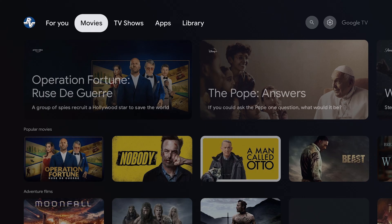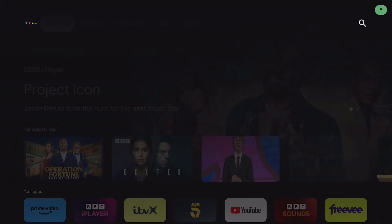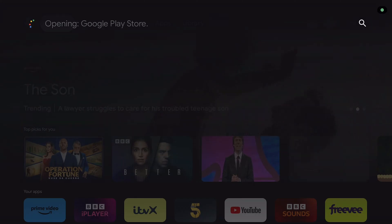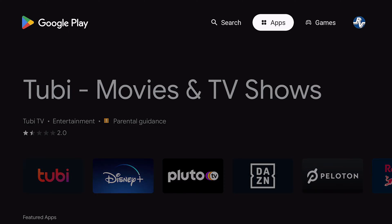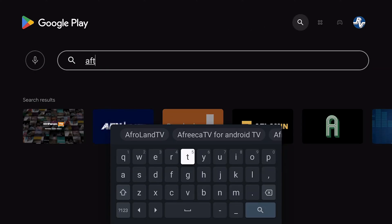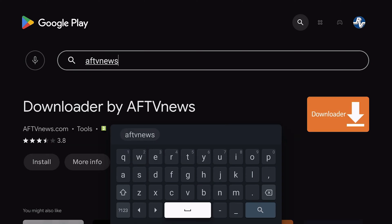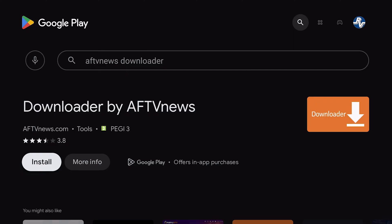The first thing we need to do is open up the Play Store. If I hold down the voice assistant button and ask it to open Play Store, it will open the Play Store. As you can see it shows up 2B here for me, but for you it likely will not show up in the Play Store. So we're going to come to search and search for AFTV News downloader, then install the downloader by AFTV News and open the app up.